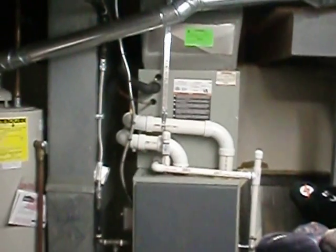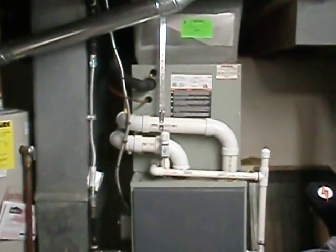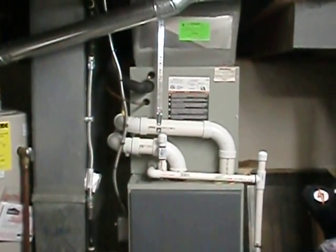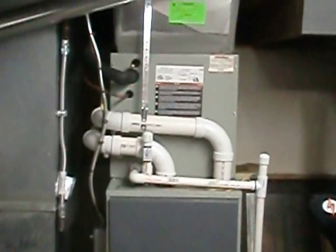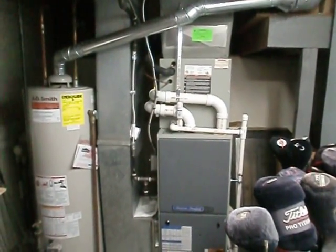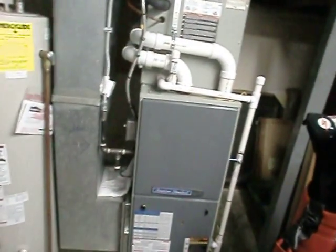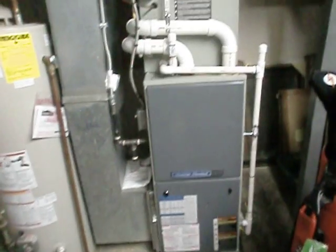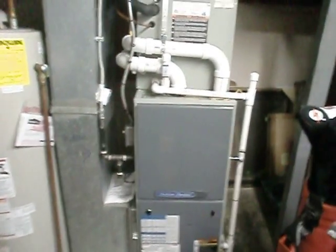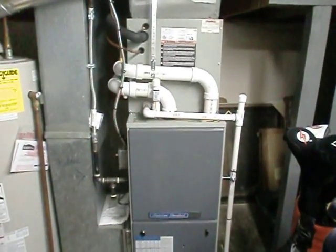I decided to try to capture some video of an install I did for a customer. They were kind enough to let me back in the house and told me to go for it. This is that dual fuel system I was telling you all about — it's the American Standard 80,000 BTU, 95% efficiency furnace, single-stage heat.